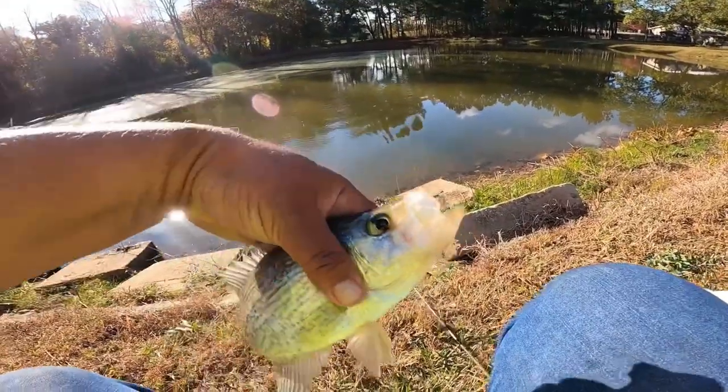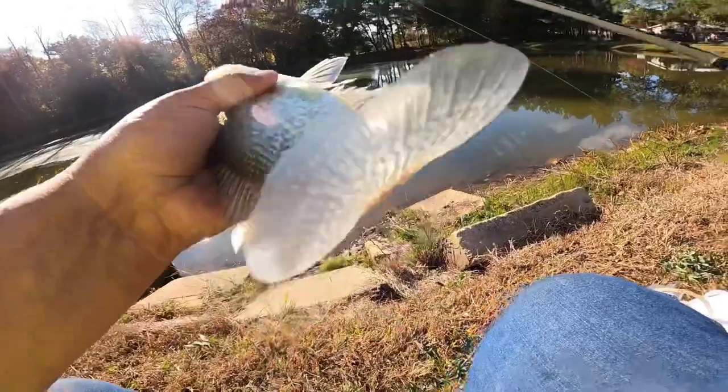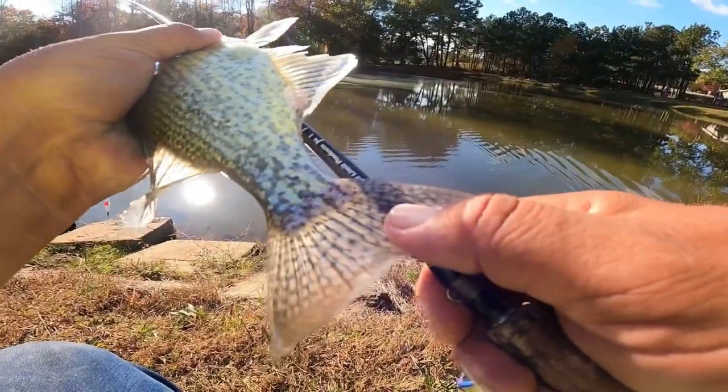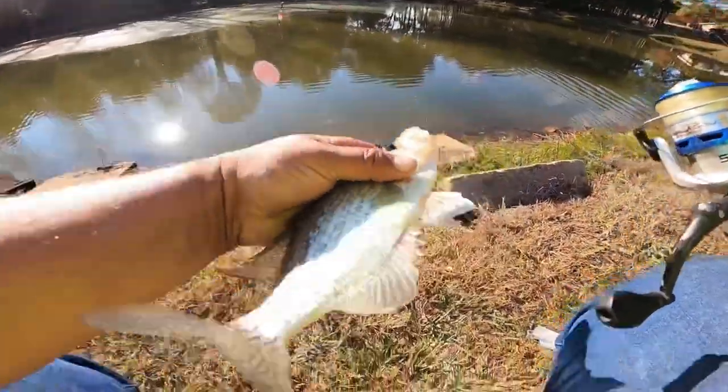I think this is the biggest one of the day. That's got to be a 12-inch crappie. I'll measure him on the back of my fishing rod here. He is 11 and a half inches — it's the biggest one of the day.